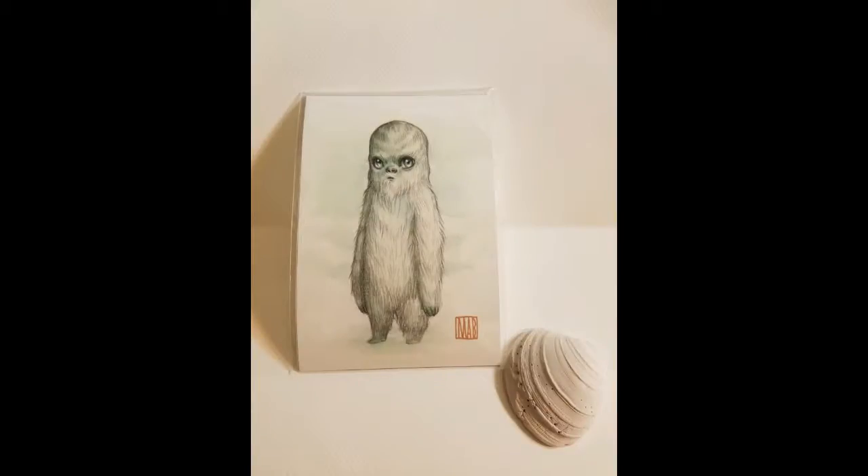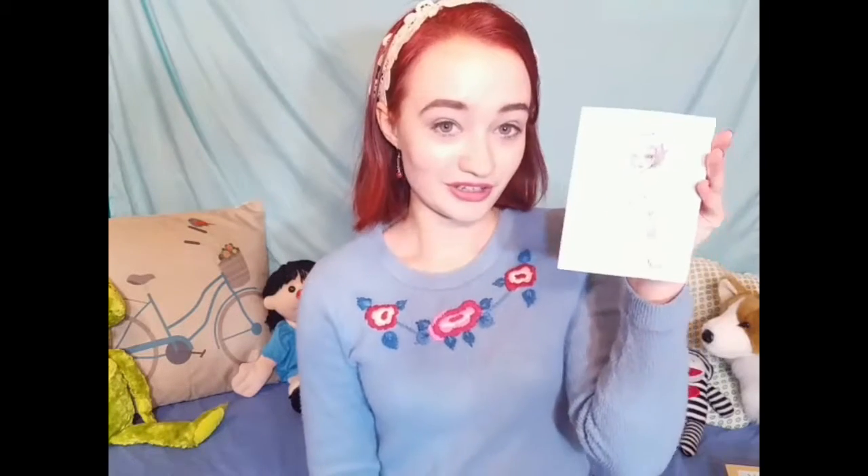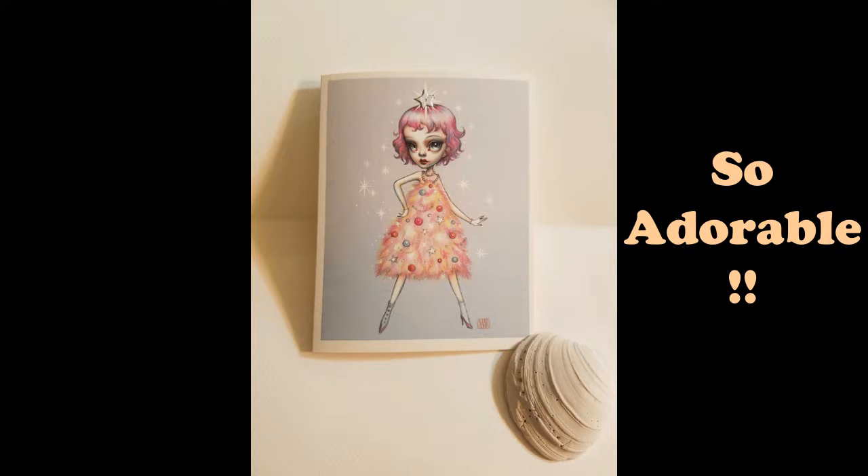When I opened the box, it did come with an adorable little print from Mab Graves, which I made pterodactyl noises over — and then I screamed even louder because she also sent me an adorable Christmas card! Oh my gosh, look at it!